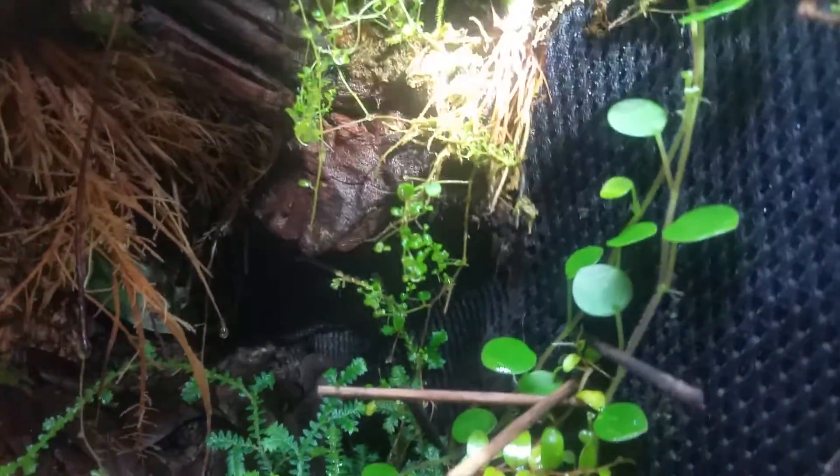Back here this one had a stolon, and that one didn't really have a stolon. I had some toothpicks on it, but once the plant roots, you just pull the toothpicks out.